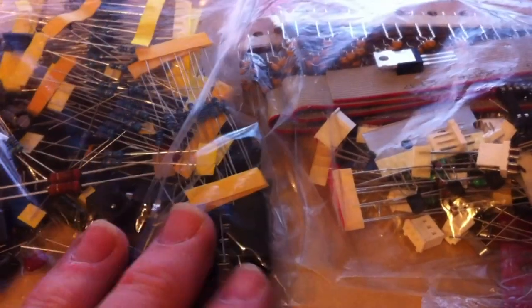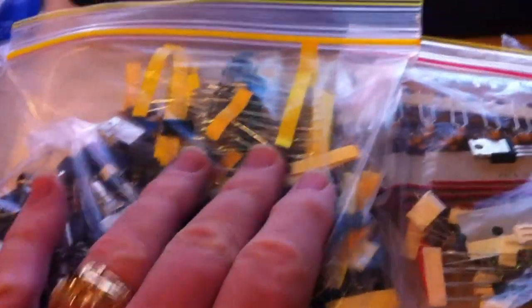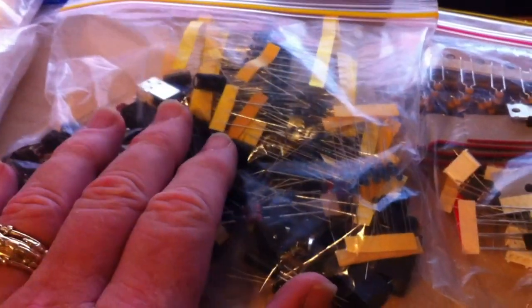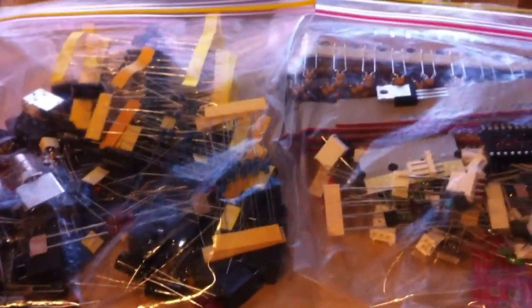Now is also a good time to pick out a place where you're going to do this build. This thing is like a giant jigsaw puzzle. It'll take me several weeks because I have to travel, but it'll take you at least 4 or 5 nights if you have full time to spend on it. Find a place in your ham shack, kitchen, or bedroom — set up a table that won't be disturbed. Get all your tools in one place: your soldering iron, side cutters, solder, flux, and parts bags — everything you're going to need before you ever start on this project.